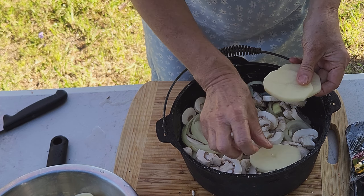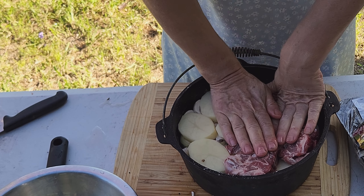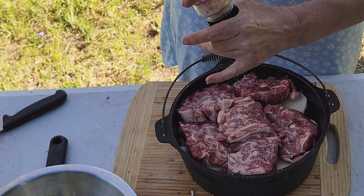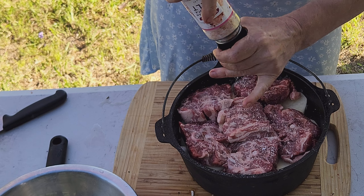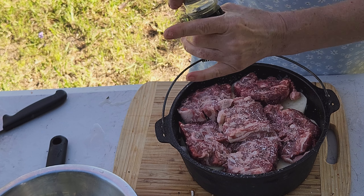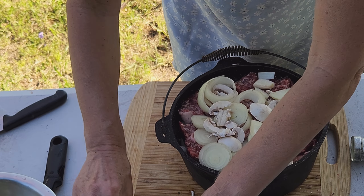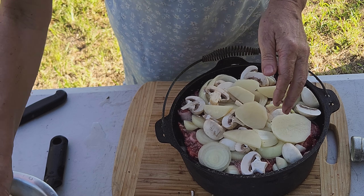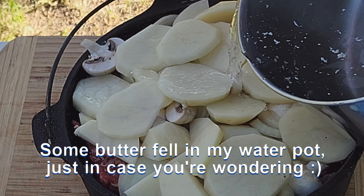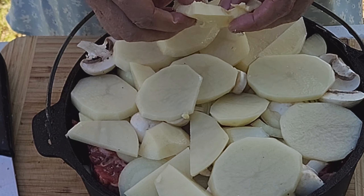Then another layer of potatoes, another layer of chops. As long as I can fit the lid on — as it cooks it will reduce down. Some more salt and pepper over the chops, another half a teaspoon of salt or so. This is the only salt we're adding to the dish because we're not using stock, and I know potatoes love salt so I'm a little more generous. Then the onions and the mushrooms. And the last third of potatoes. Now we pour about a couple of cups of water on, and then we dot some butter over the top.